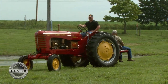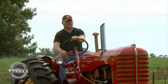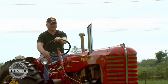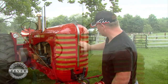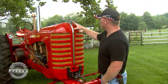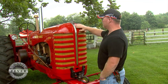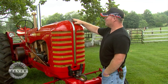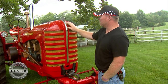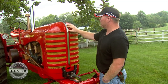Besides the eye-catching colors, the Massey-Harris triple-digit tractors are easily identified by the large chrome ornament on the front of the hood. This hood ornament is all original. It cleaned up really nice, but the hood ornament itself was in pretty bad shape, pretty rough. There was no way we could get the pits out of there, so we just left it — that's kind of an original piece that we've left and not restored.